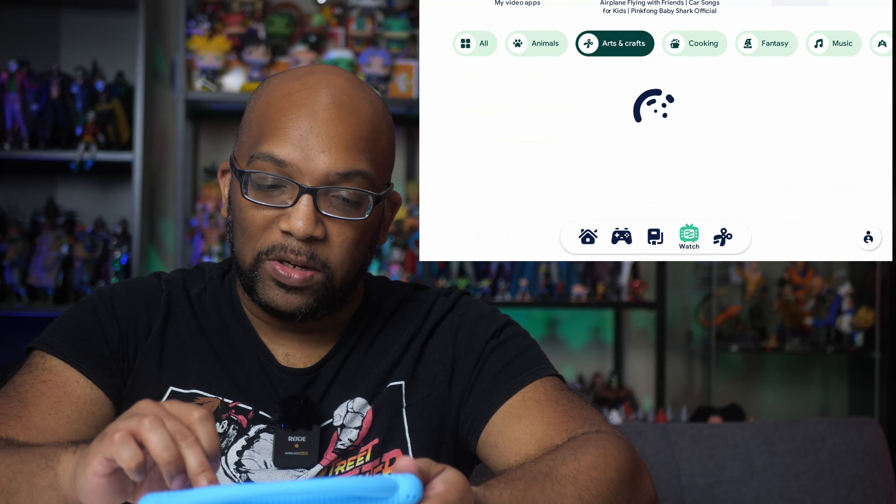If you aren't going to use KidSpace, or even if you do have a kid but don't want to use it, you still have access to the proper original Android user interface. What you do is press and hold the parent icon at the bottom and then choose to exit KidSpace. So now that KidSpace is turned off, we're back on the regular Android OS, one that you're probably already familiar with.